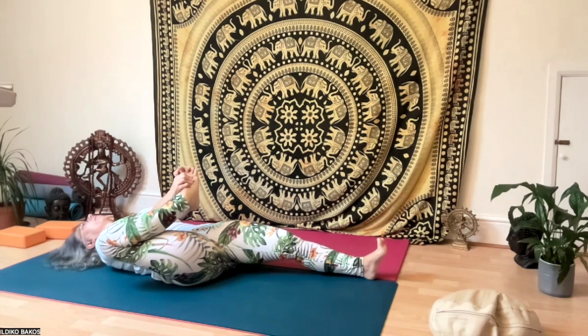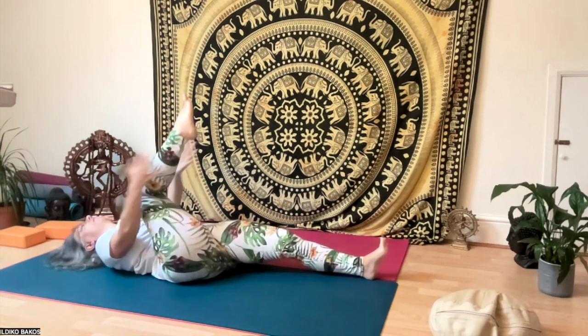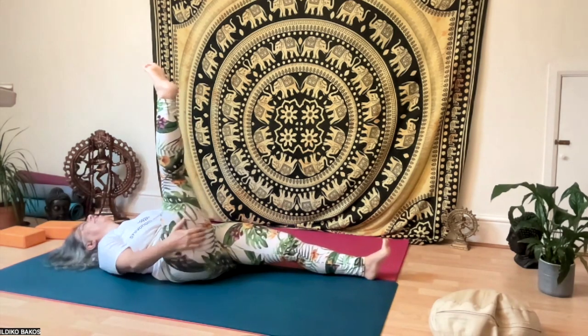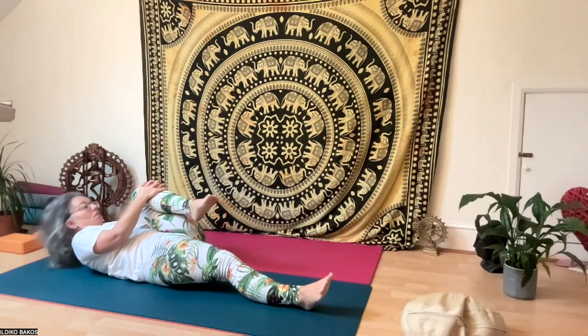Massage your foot and toes, then put your fingers between the toes and massage the whole sole of the foot with your fist. Then massage the whole leg, tapping down and up.